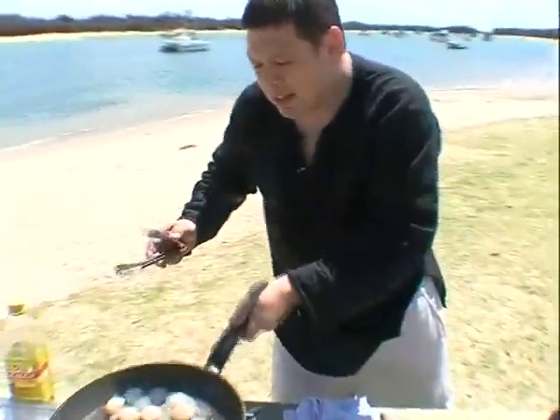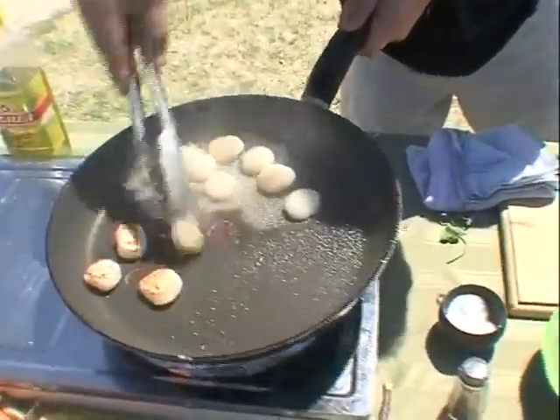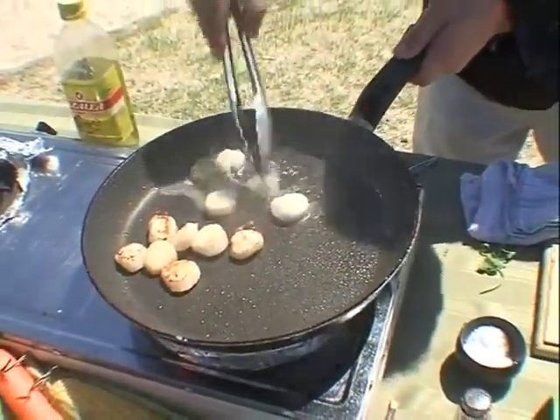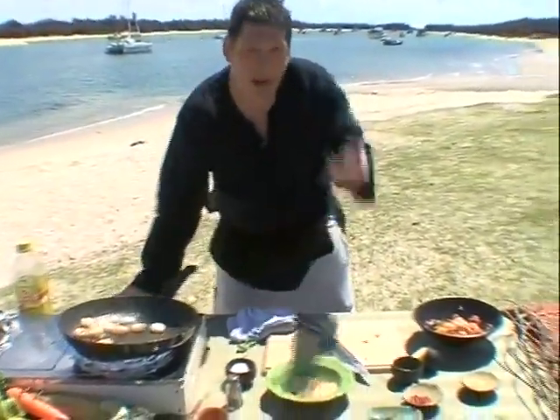Back over to the pan. Now these are cooking beautifully, so we're just going to flip these over — one, two — very quickly, and let the other side cook. Then they'll be done. Almost a minute to 30 seconds on each side.